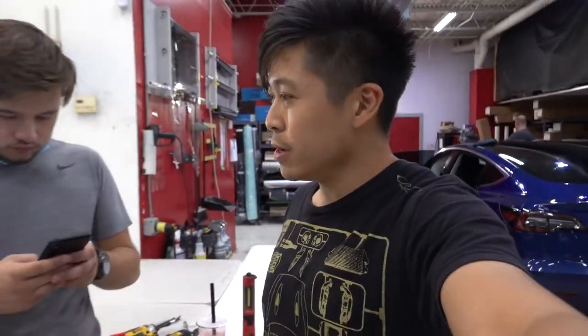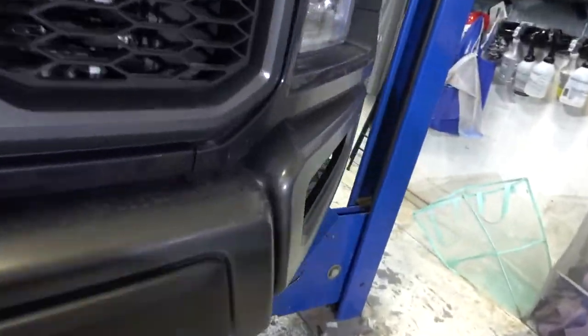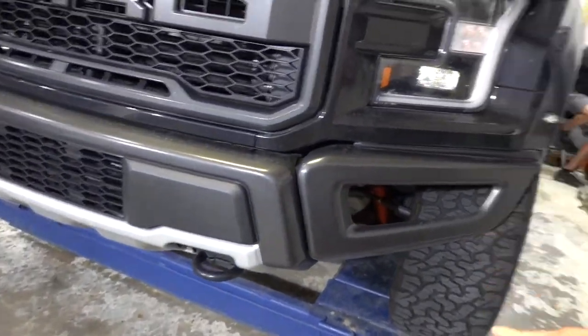Another Ford Raptor is in. We're doing a front bumper installation on this one. What's up guys? Stock bumper is on, but that cannot stay. We cannot have this like that. We're going to be replacing this with the ADD front bumper.